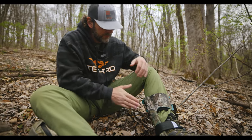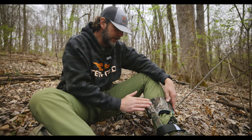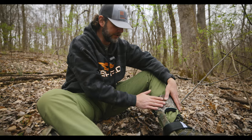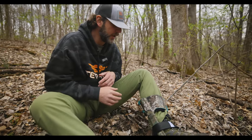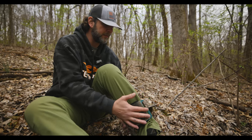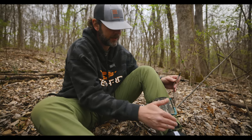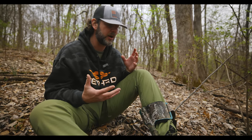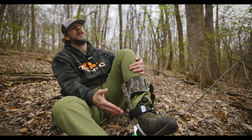These particular spurs are called Climbright — that's the company that makes them. I've used some tape here, some felt tape and camo form, just to quiet down some of the metal parts. I could obviously do a better job. These are my actual spurs. When they came, they had Velcro to attach around my calf. I've modded that with a buckle instead.